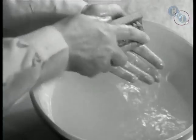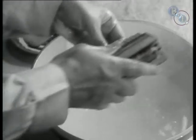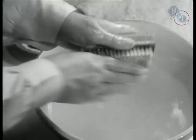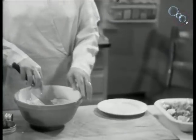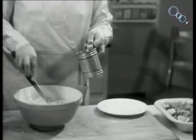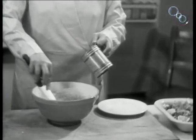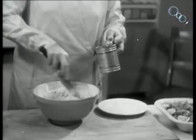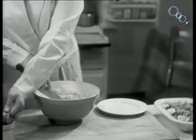The floury hands are then washed in water before proceeding. Then add water by degrees. Use the cool blade of a knife for mixing. Do not hurry the process, but proceed carefully and methodically. Remember, add the water a little at a time.